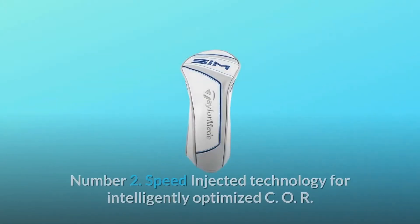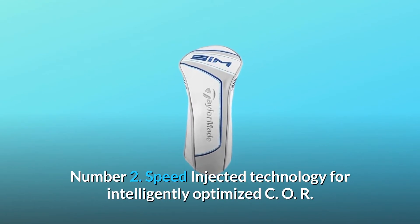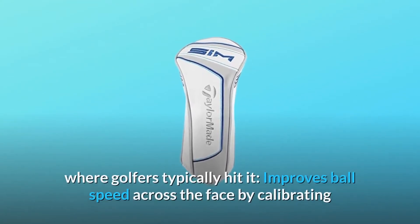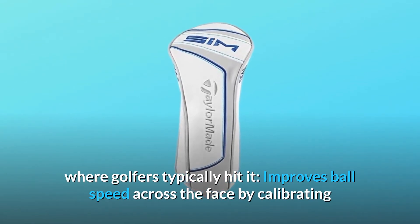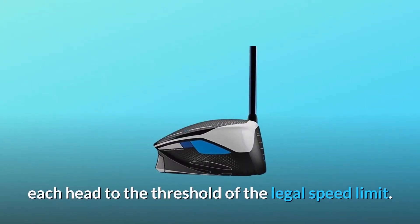Number two: speed injected technology for intelligently optimized COR where golfers typically hit it. This improves ball speed across the face by calibrating each head to the threshold of the legal speed limit.